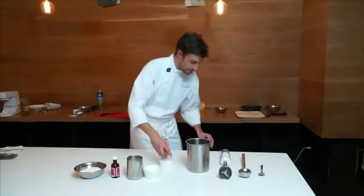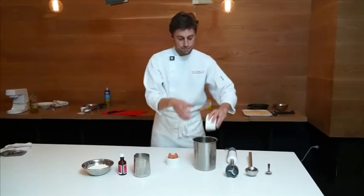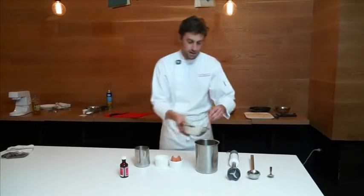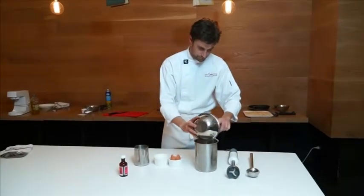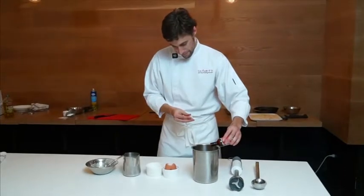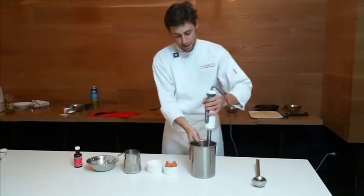So we'll start. We're going to add our eggs, our sugar, half of our milk, our flour, a little bit of vanilla essence — probably about a quarter teaspoon. Then we're going to blend it up with our stick blender.